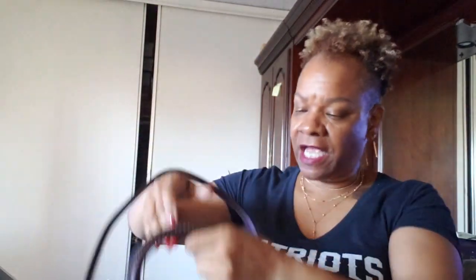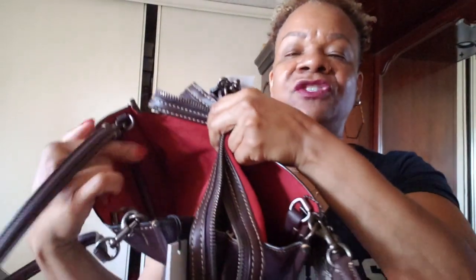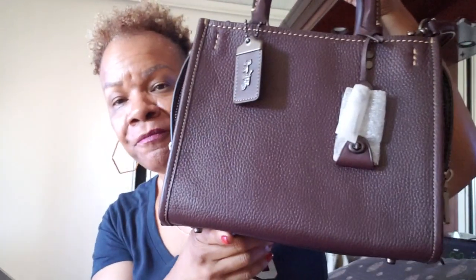I took all the stuffing out and attached the two shoulder straps it comes with. If you want to make it a crossbody, you just unhook the shoulder strap and hook them together. What I also like is that when you're using it as a shoulder bag or crossbody, the top handles can fold down inside — so it would look like this, the handles just go down inside there.